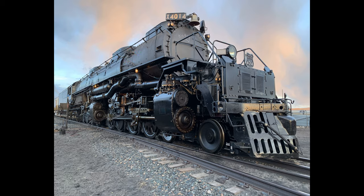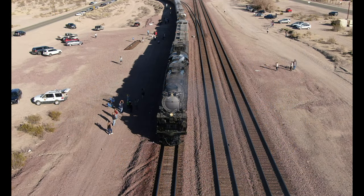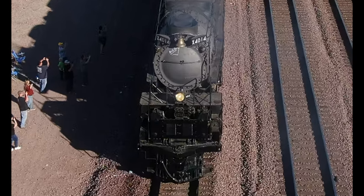Now we'll go back to the overhead shot of the Big Boy going through Daggett backwards. Let's go ahead and zoom in a little closer to the front portion of the locomotive. I'm going to draw a yellow vertical line which will show that the walking rail on the main frame and the engine are perfectly aligned — that's what you would expect when the track is straight.